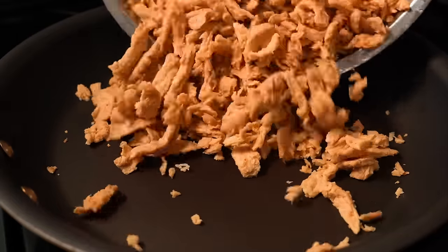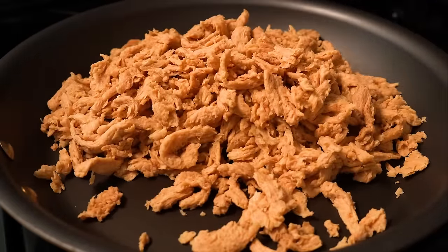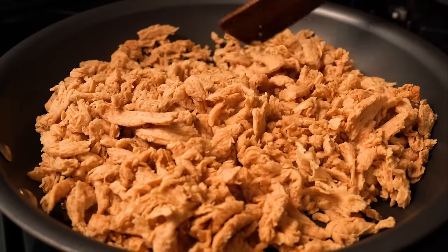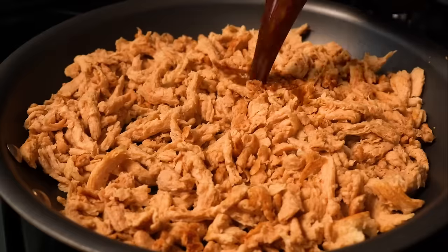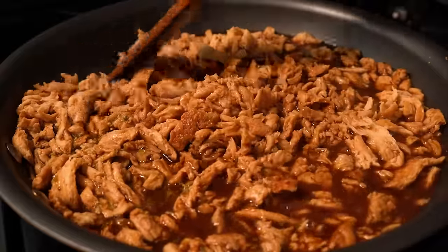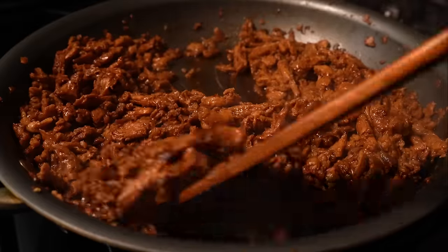Dump out that water, then add the drained and squeezed soy curls to a pan over medium heat and toast them for a couple minutes to dry them out further. Pour in the marinade and let it reduce until all the liquid has been absorbed — this should take about 15 to 20 minutes.